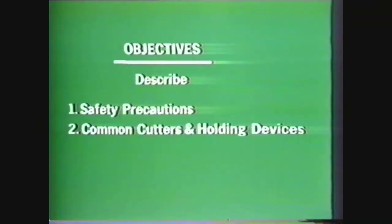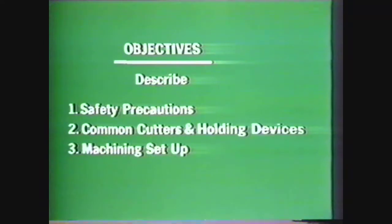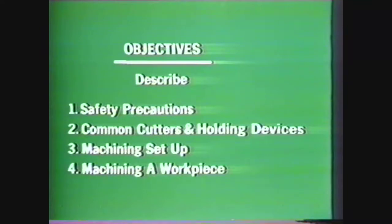After watching this video you should be able to write down the safety precautions to be observed when operating a vertical milling machine, identify common cutters used on the vertical milling machine and common devices for holding and driving these tools, describe the procedures for setting up a workpiece to be machined on a vertical milling machine, and describe the procedures for machining a workpiece on a vertical milling machine.